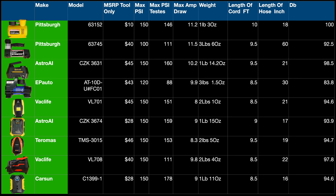Here's a table of some other data I collected: max possible psi, amp draw, length of the actual power cord, length of the air hose, and the DB level of the compressor under load.